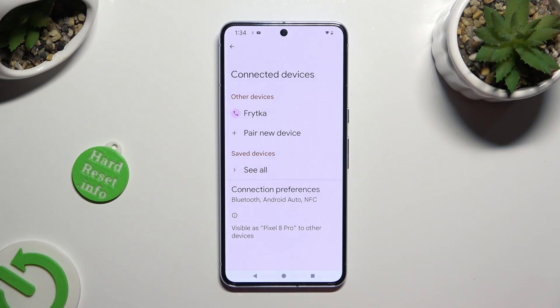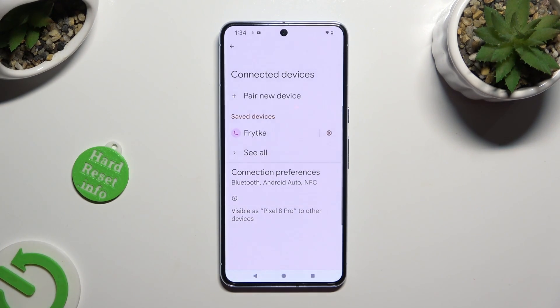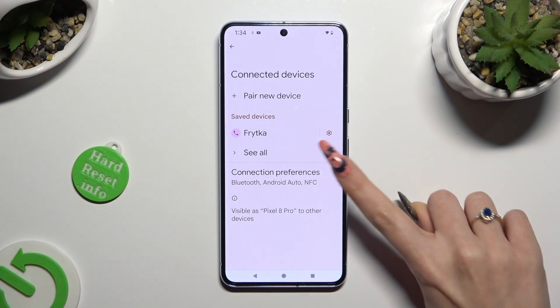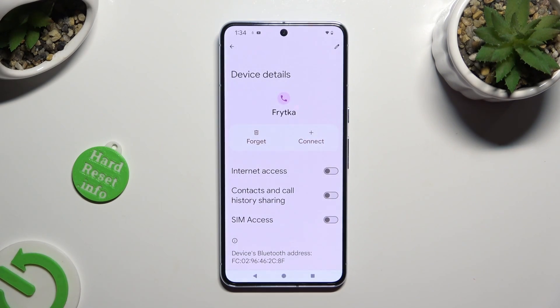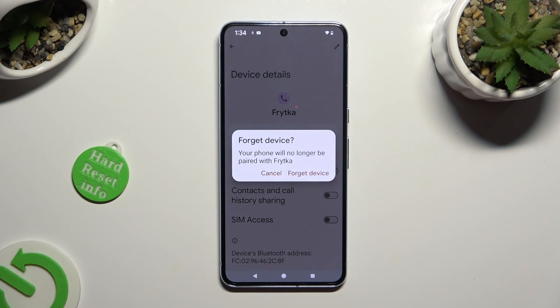As you can see, my devices were successfully connected. If you want to disconnect them, select the gear icon next to the device, click on Forget next to Connect, and confirm your choice in the pop-up.